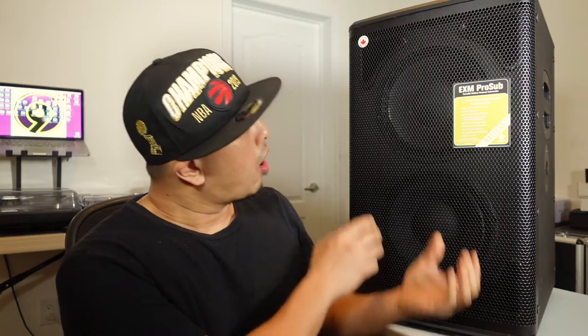I took this thing out on a test drive on the weekend at a few events, and let me tell you, this thing is boss. It is a reflex design which has vent ports on all corners of the speaker, which means it extends the bass a lot more and makes the sound more boomy.